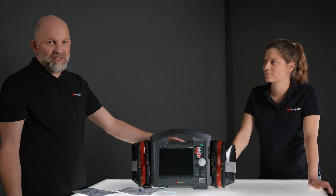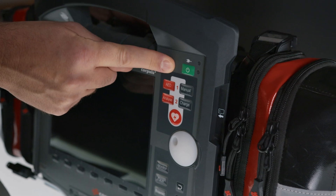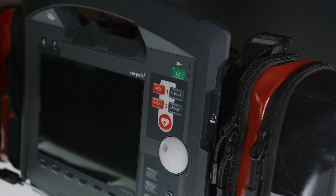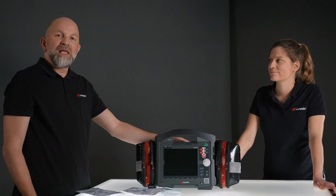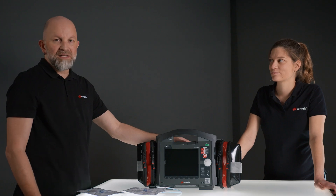To start the device we have two options. One is the regular on/off key, and the other is using the two keys — AED and manual. If we choose this option, the device will start directly in the corresponding mode and the device start-up process will be shortened.